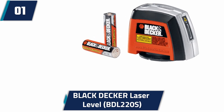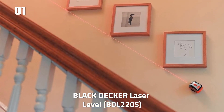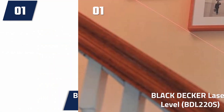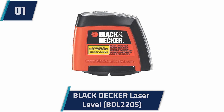At number 1: Black Decker Laser Level BDL220S. Each package of this device includes a wall attachment and batteries along with the laser level. The inclusion of batteries makes it ready to use out of the box. There is also a 2-year limited warranty on the device. To improve your visibility and accuracy, there are two backlit bubble vials. This is a class II laser that rotates at a 360-degree angle, useful when you need to install or hang items in the home.